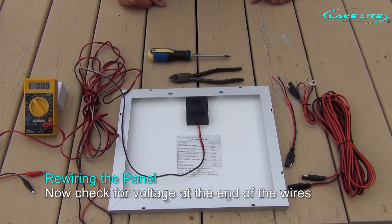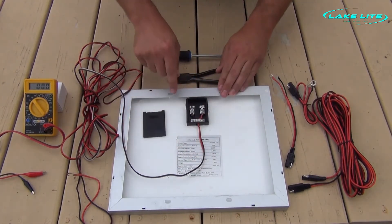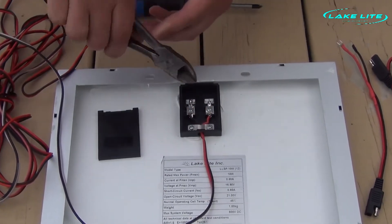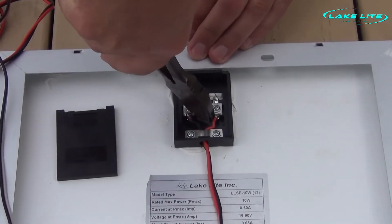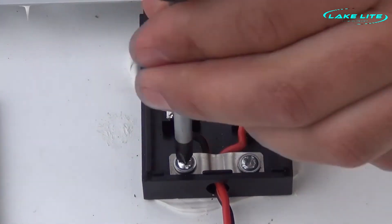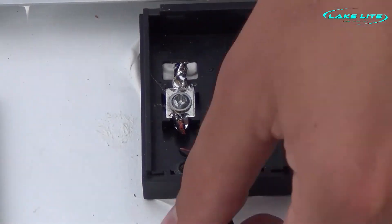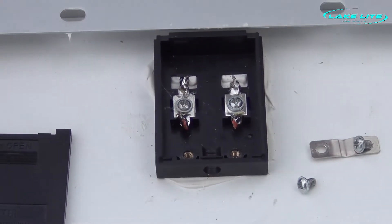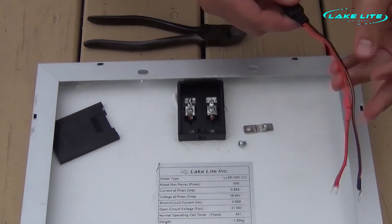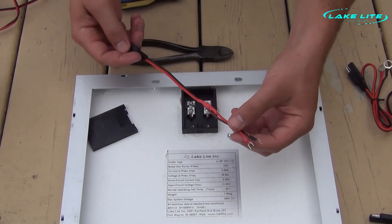In order to connect our new wiring kit, we simply flip our solar panel over and remove the cover on the junction box. Your wires may or may not be soldered to the terminals — if they are soldered, you can simply cut the wires loose. Next, remove the clamp holding the wires in the box. Pull your old wire out and discard it. Now we are going to take our new wiring kit solar panel connection, which includes the inline diode, and feed our fork terminals through the hole in the junction box.